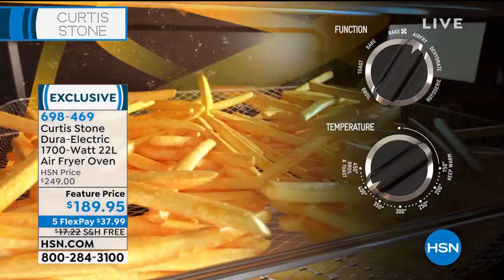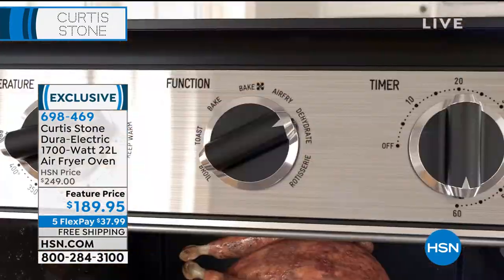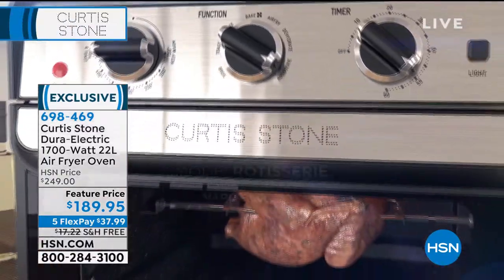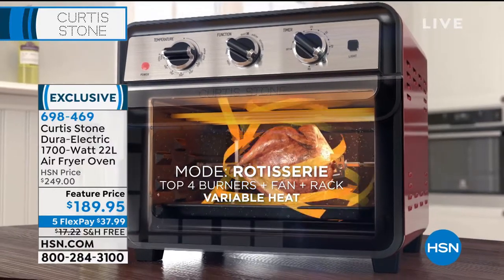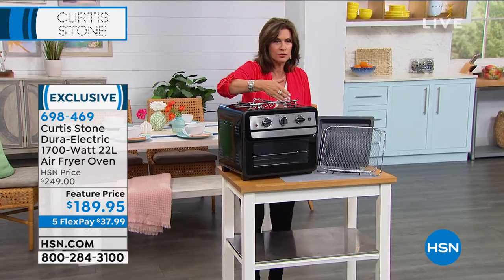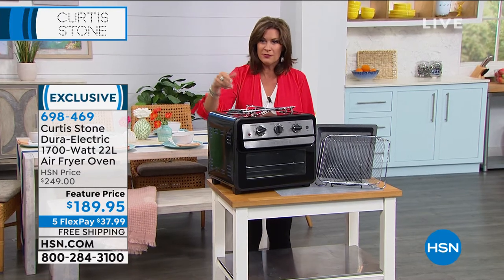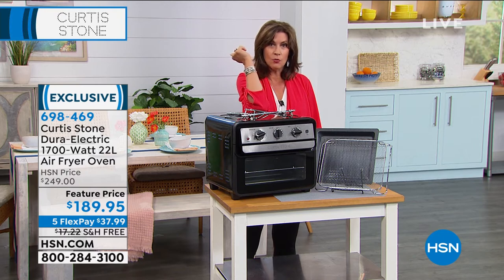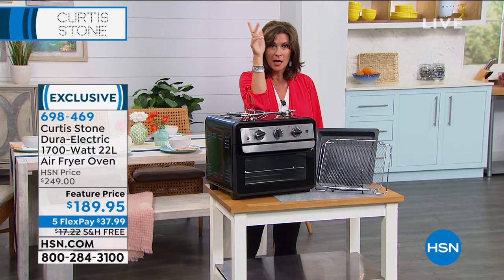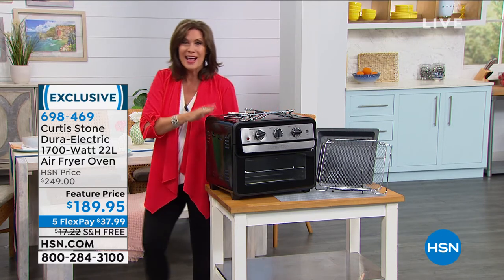$189.95 with five flex payments, and we're shipping it to you absolutely free — you're saving just shy of $70 today. You have 90 days to try it because we've extended our return policy. You will keep it on your countertop and use it instead of that big oven. It gives you convection, rotisserie, and everything. We're including the basket so air circulates all the way around, and the DuraPan rack. Available in black; white is most limited at about 350, and red is also available.